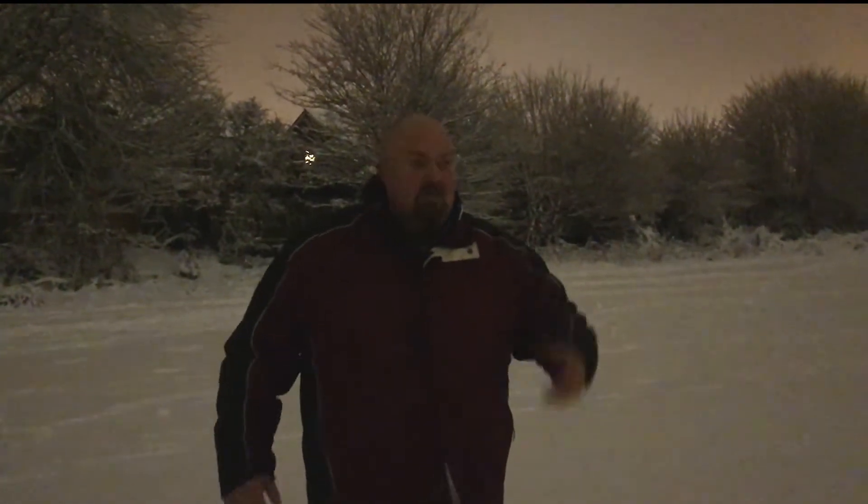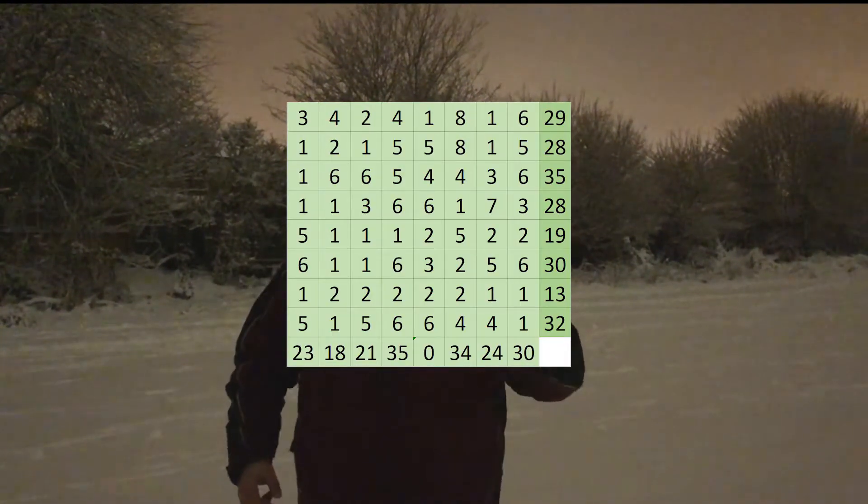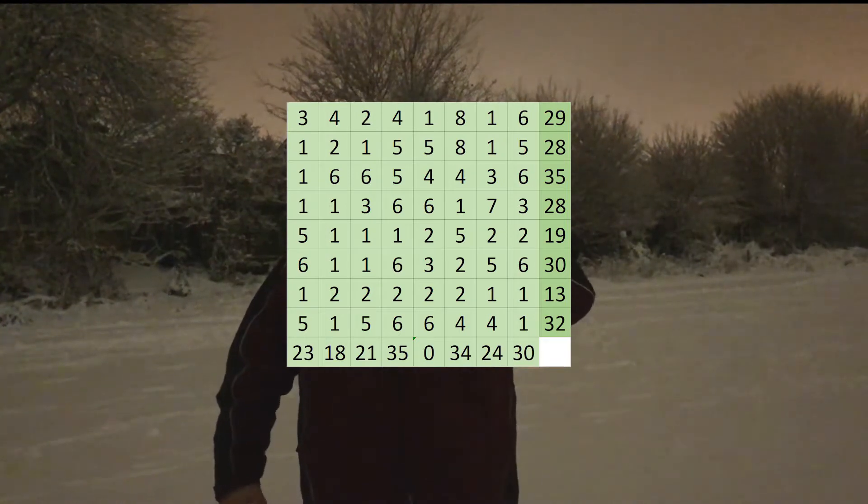Okay everybody, so yesterday's question was a little bit of algebra, having to work out the value of different Christmassy images. The solution for that is going to be on the screen just about here now, so if you want to have a look, pause it and you can have a go.